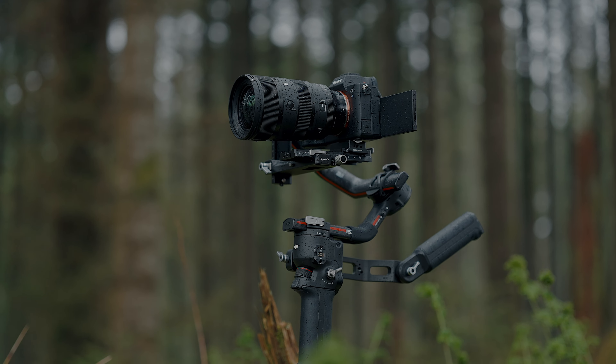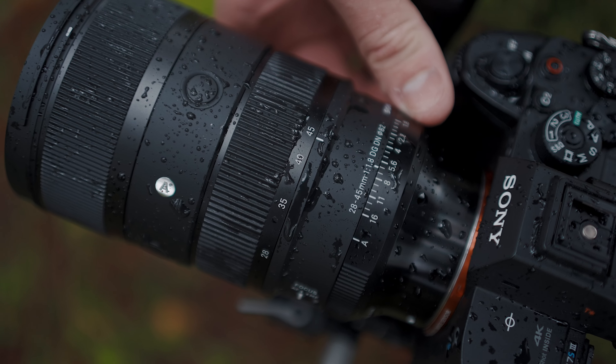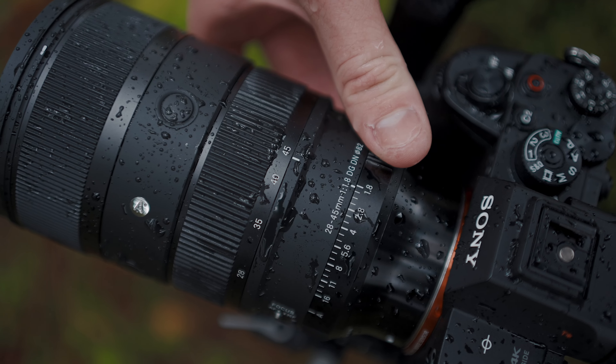I also used the Sigma 18-35mm on my crop cameras, and now having what is effectively the full-frame version is incredible.